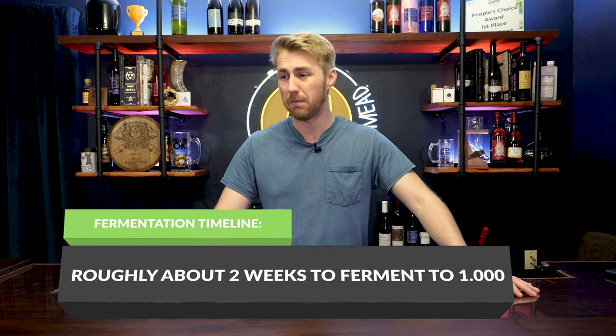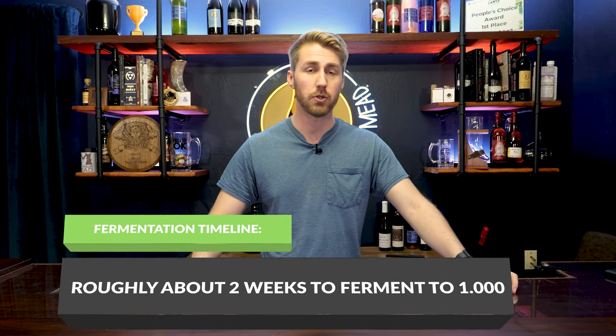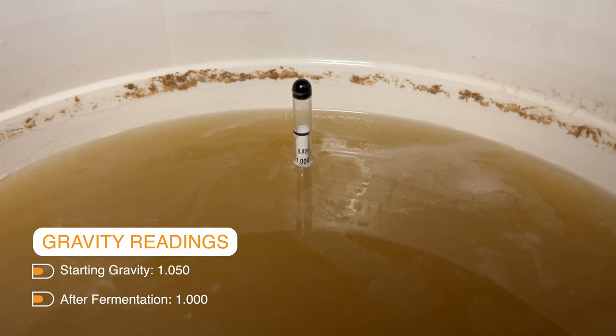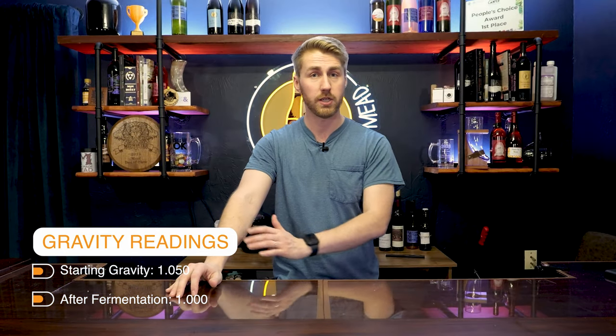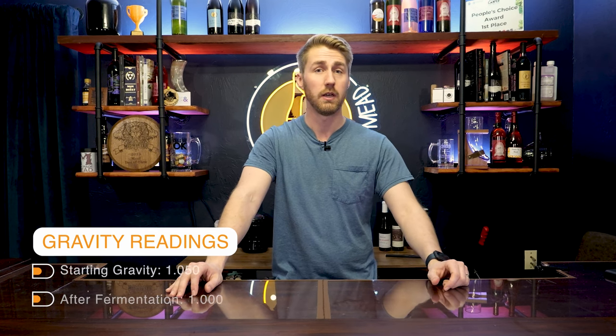Fermentation time is going to be roughly about two weeks — it could be a little slower or faster, two weeks is a rough estimate. About two weeks later you're going to take another sample of your brew and float your hydrometer in it to see the gravity after fermentation. If that number is not 1.000 at this specific strength, you're probably going to want to let it set longer. Your brew should go to 1.000 after it's done fermenting.